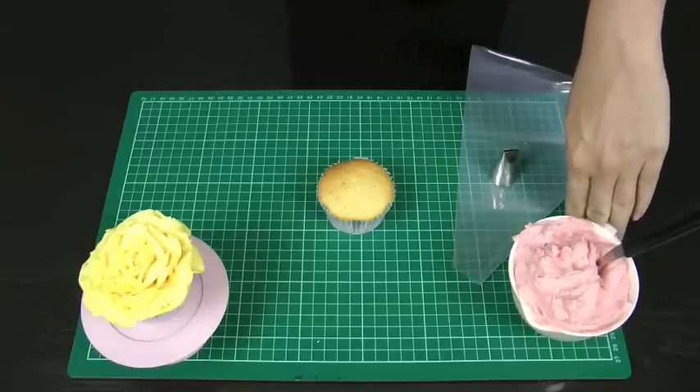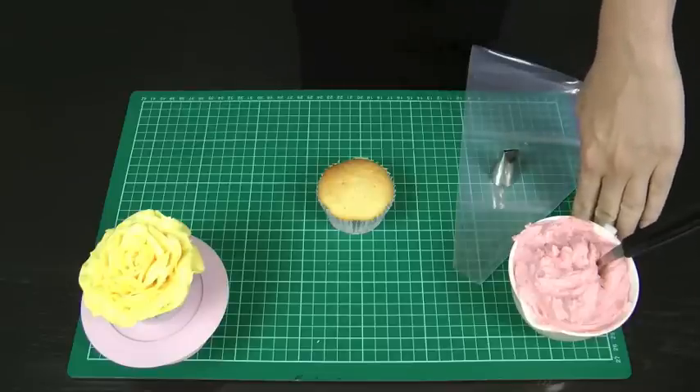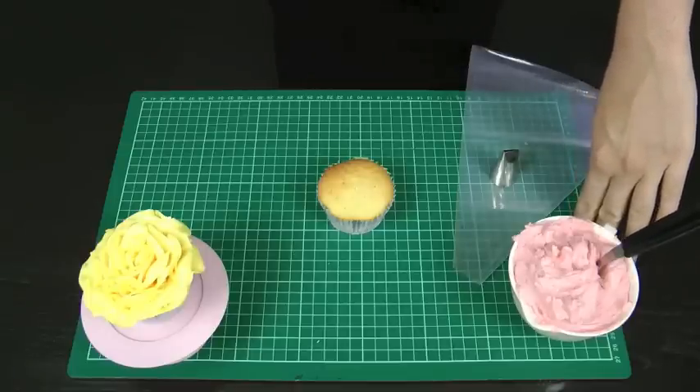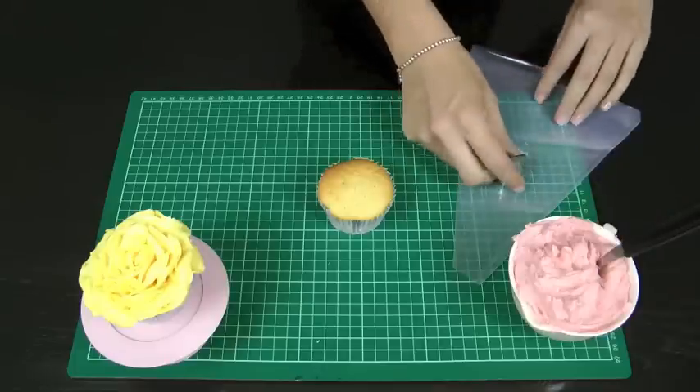If you're going to use our buttercream frosting recipe and tutorial found on our channel, MyCupcakeAddiction, eliminate the milk that is required in that tutorial. You want a really nice firm frosting for piping this rose. It's still going to taste absolutely delicious — it's just going to be a little bit easier and a little bit better at holding up under its own weight.